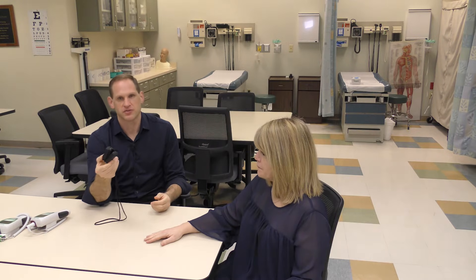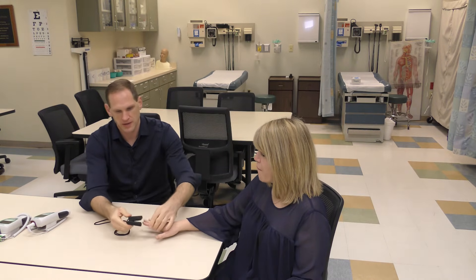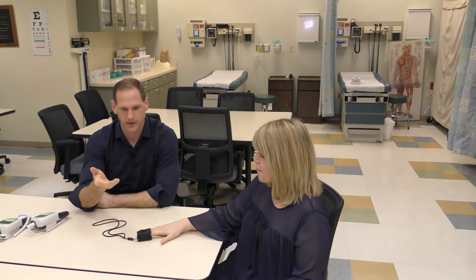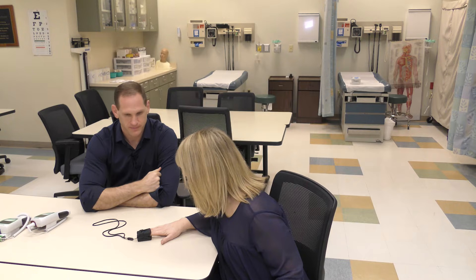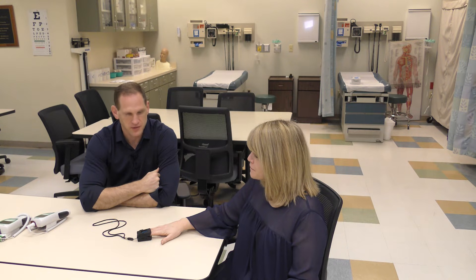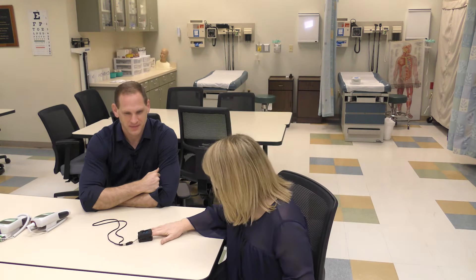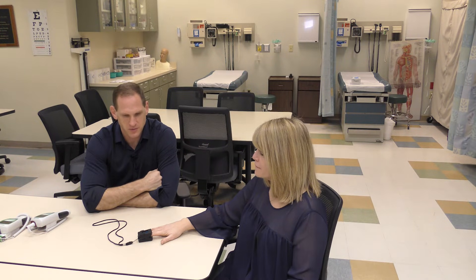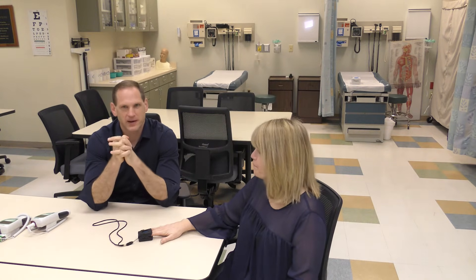Pulse ox devices come in small portable versions and also very large ones. You turn it on, place it on the patient's fingernail, wait for it to beep, and it will tell you their SpO2 and their heart rate. At the moment it's reading a heart rate of 48 and an SpO2 of 91 — though the heart rate is now coming up to 61 and the SpO2 is still 90, probably because it's cold in here, which is causing vasoconstriction of her finger and impairing the reading.